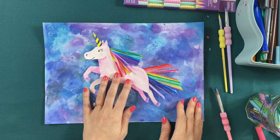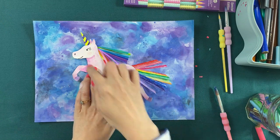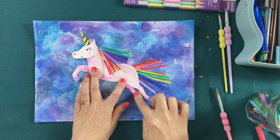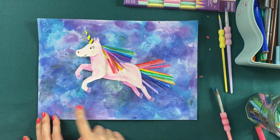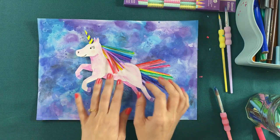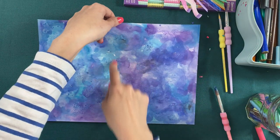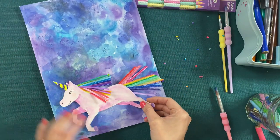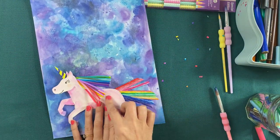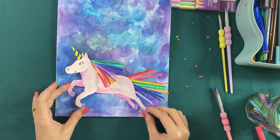When you're happy with your mane and your tail, you can pop your unicorn on your background. And then with a little glue you could make it into something like a greeting card and have it become someone's super duper birthday card.